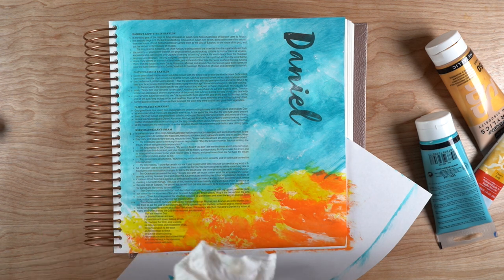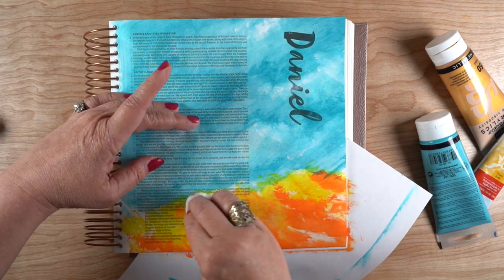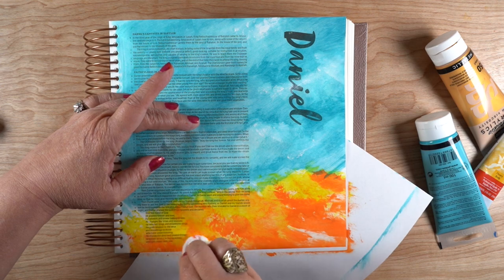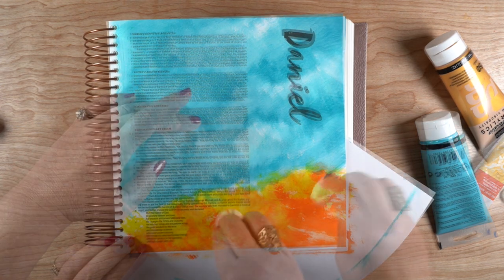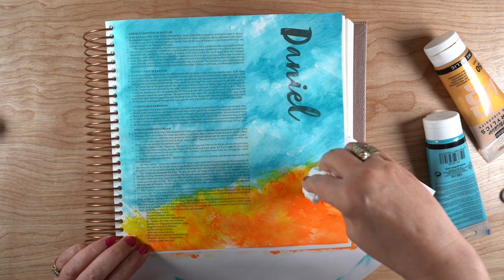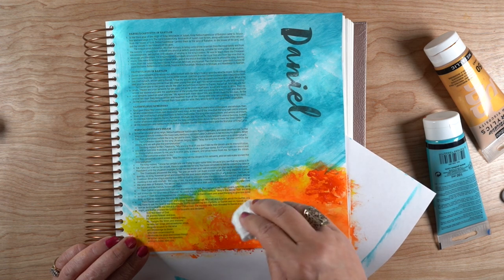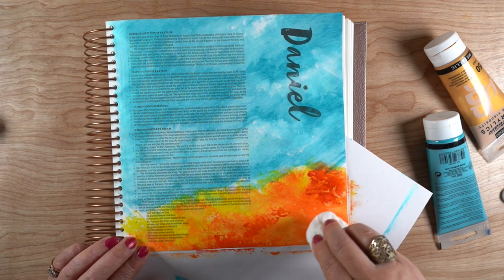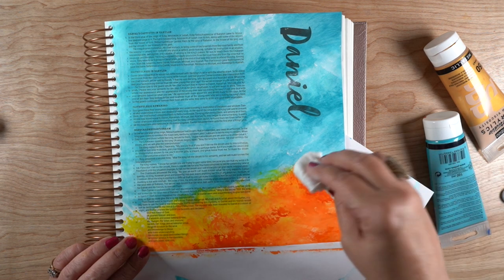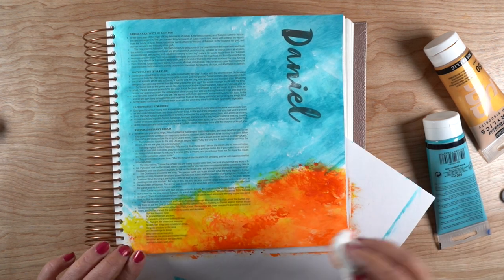Now if you end up with a page that's curling — and it depends on what kind of paper and how much paint — you can iron it, but only iron it for like a split second. Literally one pass over it, let it cool down, then one pass and let it cool down again, with a sheet of copier paper over it. Acrylic will melt and you will have a sticky mess with your page sticking to whatever's on top, whether it's the iron or the piece of paper — just wanted to give you that little warning.